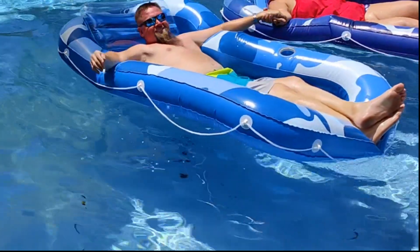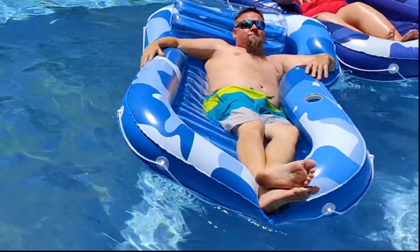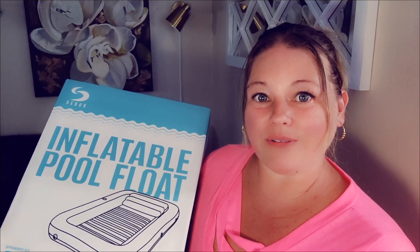Today we are going to be looking at not one but two of these inflatable pool floats because it comes in two different colors. In this video I'm going to show you what comes in the box, we're going to demo them for you, and give you our honest opinion. The seller did send these to us in exchange for a video, however all of the views and opinions in this video are our own.